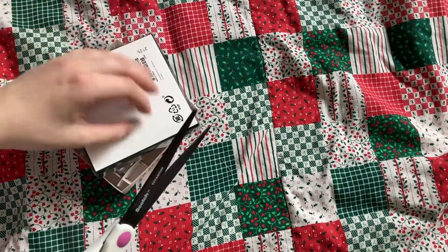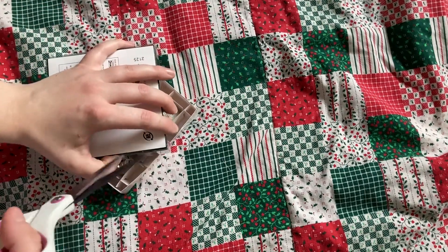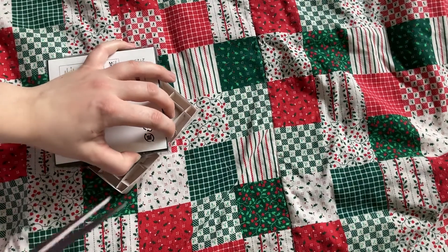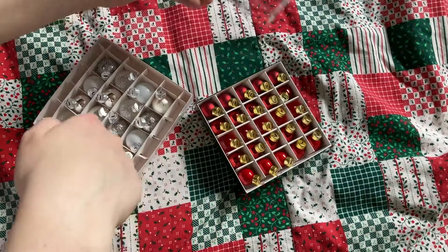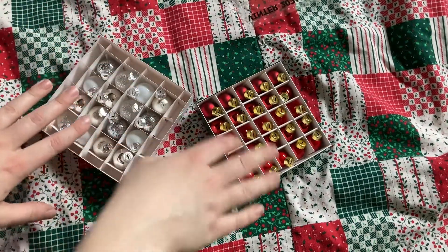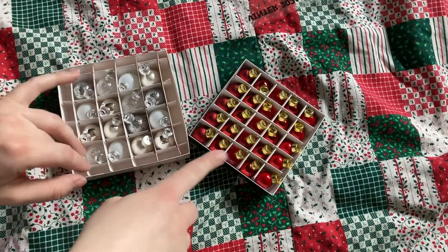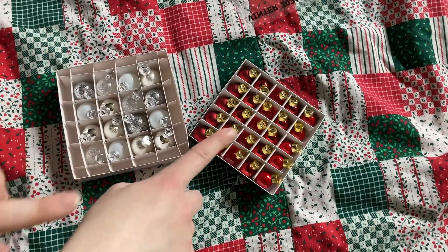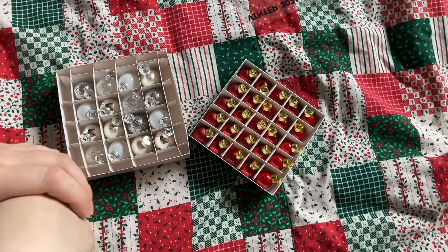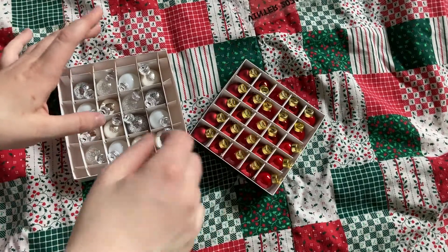If anyone has shopped at Ikea for mini ornaments before this year — 2021 — please leave a comment below and let us know what year it was and what kind of mini ornaments they were. Did they look like these? Were they this color? There might be other ornaments in other colors from Ikea, but in the store I went to they only had these, and Ikea isn't selling any of their winter items online, at least in my region.